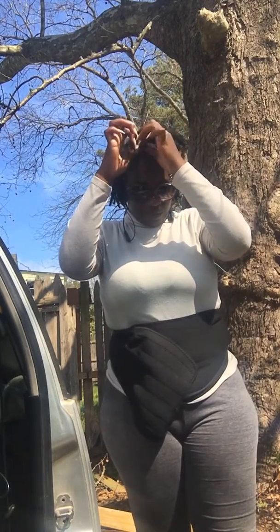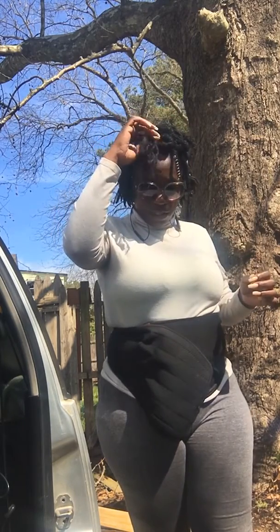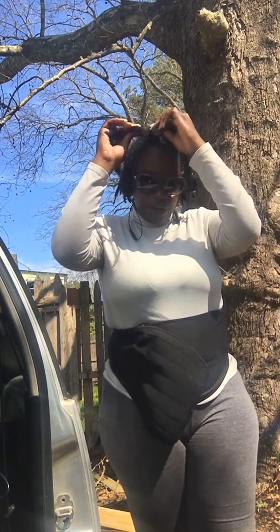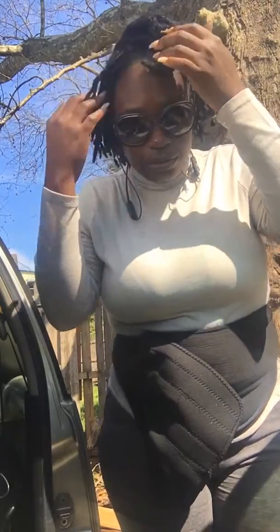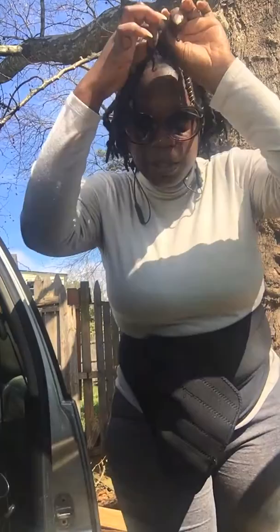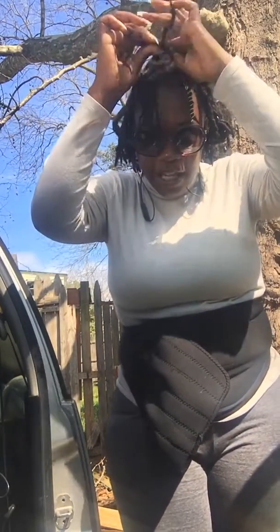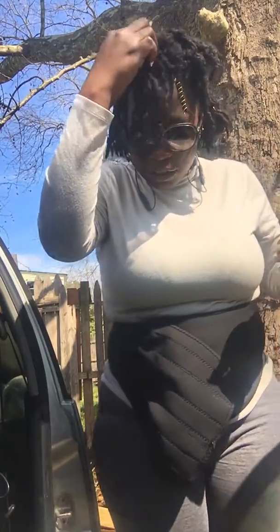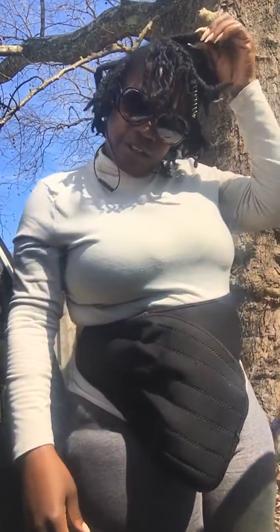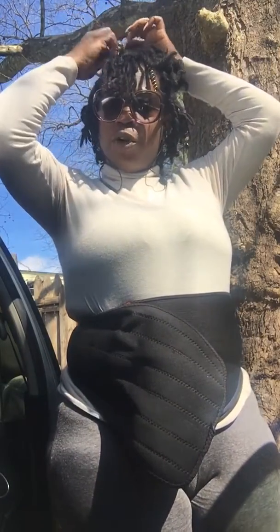This is my first braid-out twist-out — whatever you want to call it. I've always wanted to curl my locks. I've been growing my locks for about two years; this September or October will be two years. This is my second set of locks — my first set I had for five and a half years. I started them on myself and my daughter when she was about four, and I cut those out around 2009.